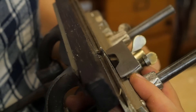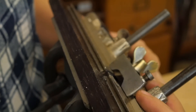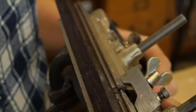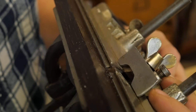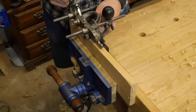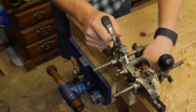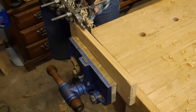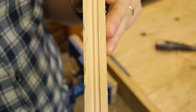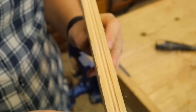Next up, we're going to try a little beading. The Stanley number 45 comes with a bunch of different beading cutters, and you can buy a lot more than what it naturally comes with. I just set the fence right up to the side of it, or if you want to put the bead into the board a little bit, you can move the fence further away — just like a groove but with a beading cutter. And you're left with a really nice bead all the way down the board. It's kind of pretty.